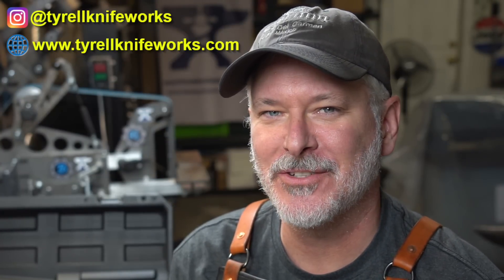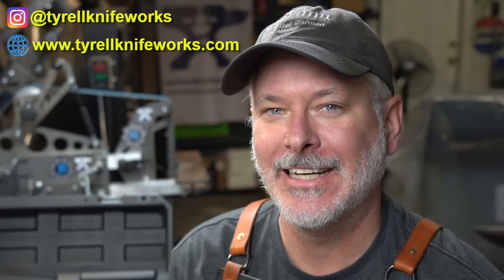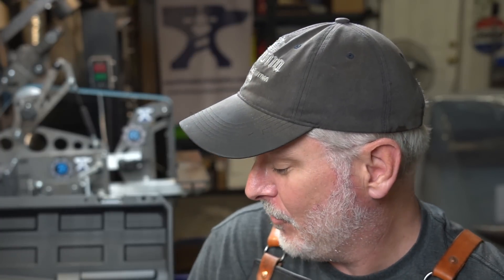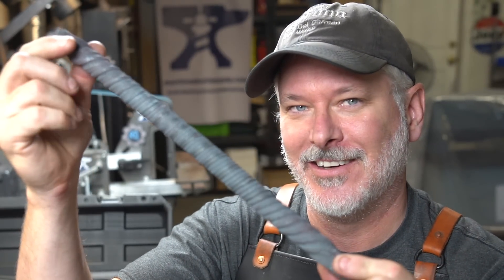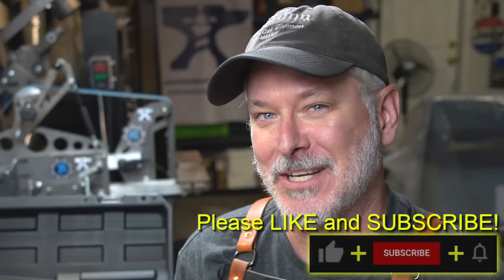Hey folks, welcome to another Triple T Thursday. For those who are joining us, that's tools, tips, and talk where we'll discuss info for the knife maker. In today's episode I'm excited to show you guys a new build, but this time we're going to be building a tool. We're going to turn some steel into a Damascus twisting machine. Generally these can be really pricey, up into the thousands — we're going to build this one for $250. Let's go take a look.